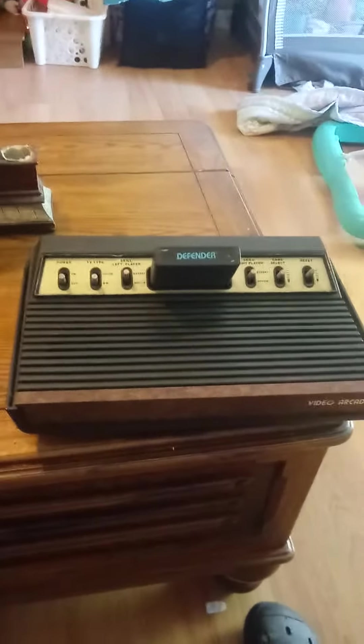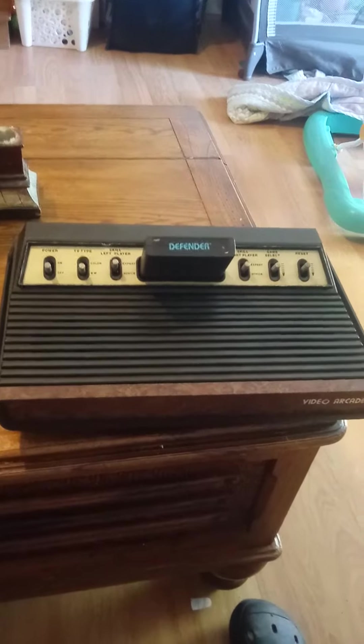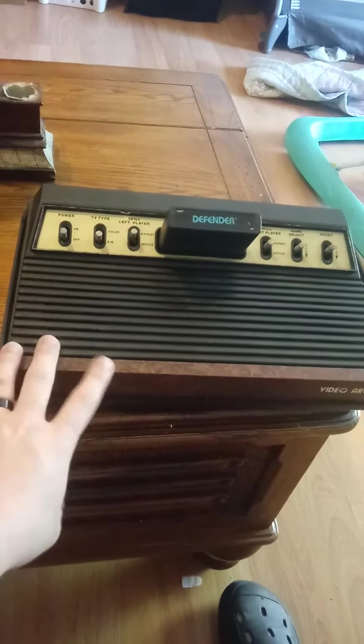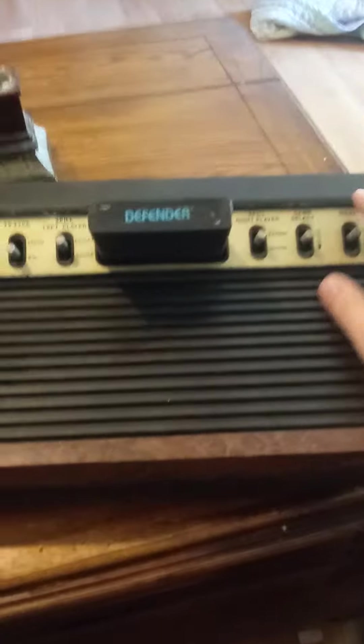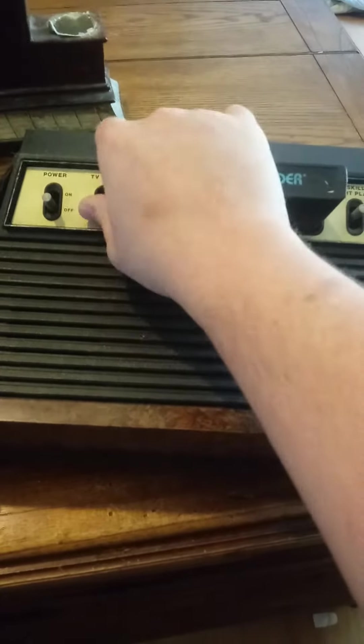Here's my Sears Tele-Games Video Arcade unit. It's not really a good working unit — this one is really old and really broken. As you can tell, it's got a chip here and this massive hole over here. The switches were stuck; I had to free them up. You can hear them now — they sound pretty well.